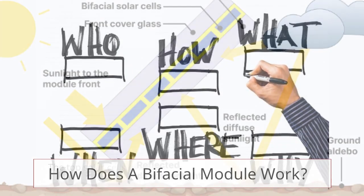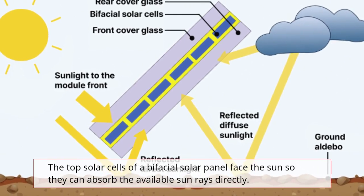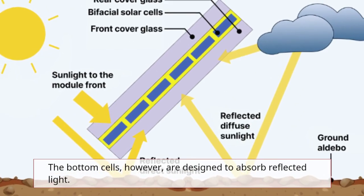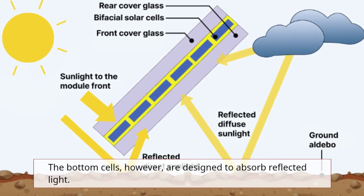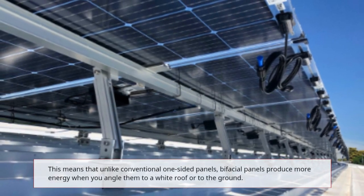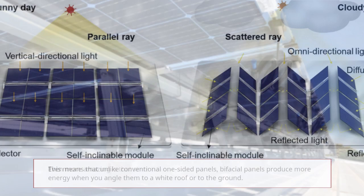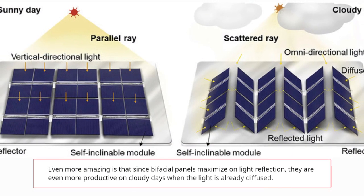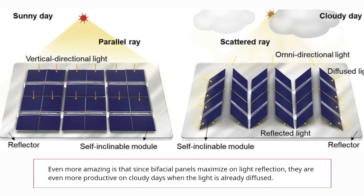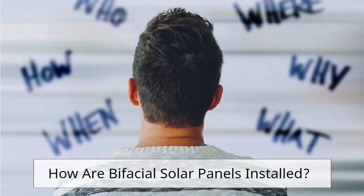How does a bifacial module work? The top solar cells of a bifacial solar panel face the sun so they can absorb the available sun rays directly. The bottom cells are designed to absorb reflected light. This means that unlike conventional one-sided panels, bifacial panels produce more energy when you angle them toward a white roof or the ground. Even more amazing is that since bifacial panels maximize light reflection, they are even more productive on cloudy days when the light is already diffused.